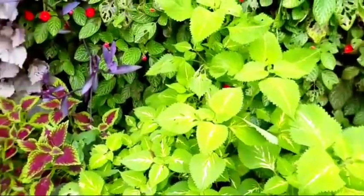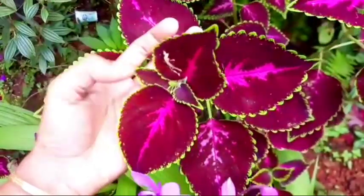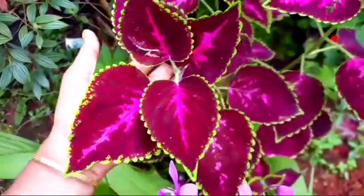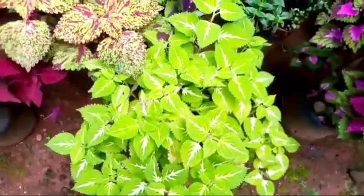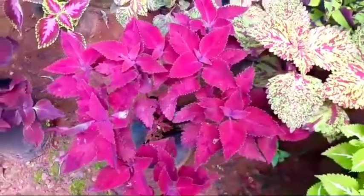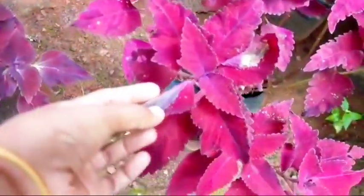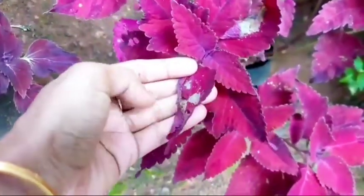For this, I have a specific fertilizer for the leaf. I will mix it and spread it. I will mix it in a little bit.